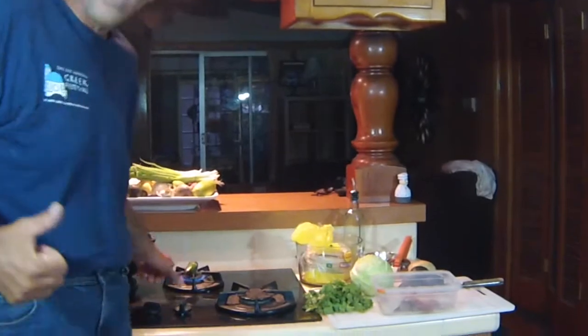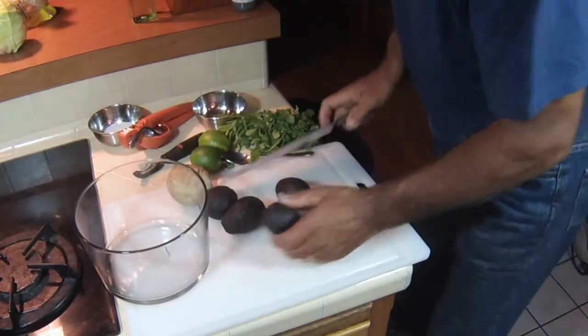I've got the grill going in the backyard, I've got my jalapeño blistering. I've got some avocados, we're going to make some guacamole. Believe me, this is just going to be an insane dish. Okay, let's get going on this guacamole.